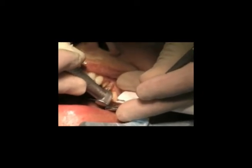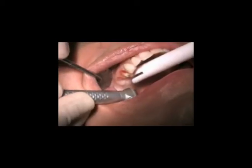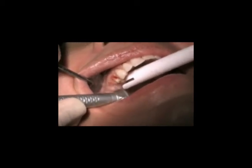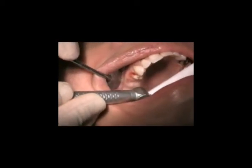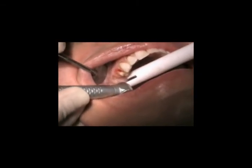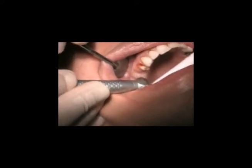It's a cold cut laser with a 2780 nanometer wavelength, and it's shown here making ovate pontics in the fibrous tissue. A diode laser can't even do this on ovate pontics because it won't cut deep enough into a heavy fibrous tissue area.